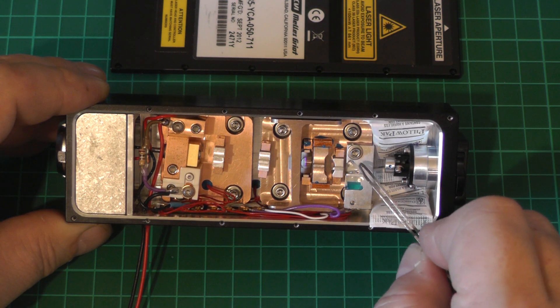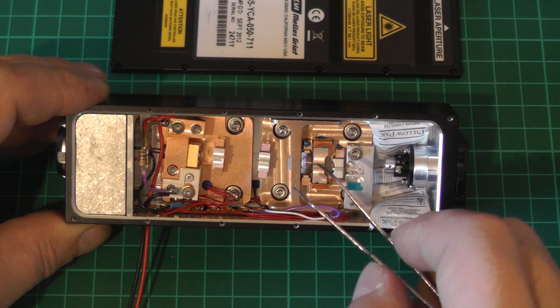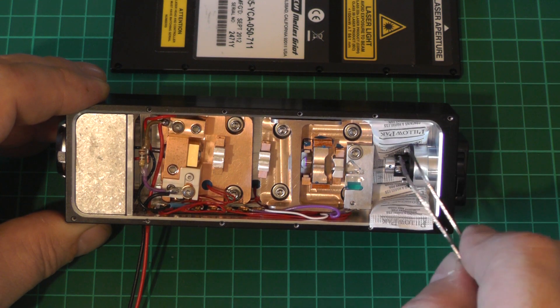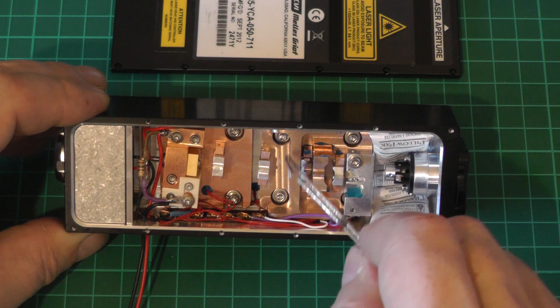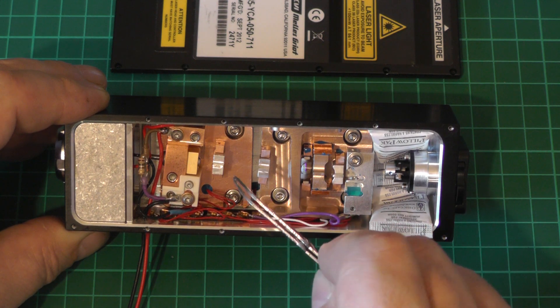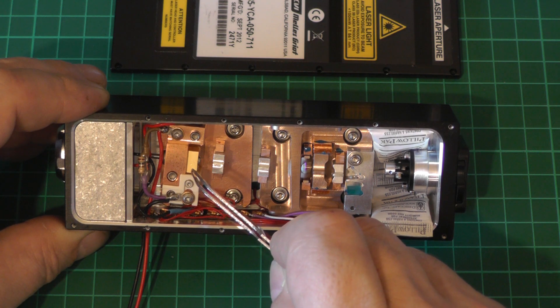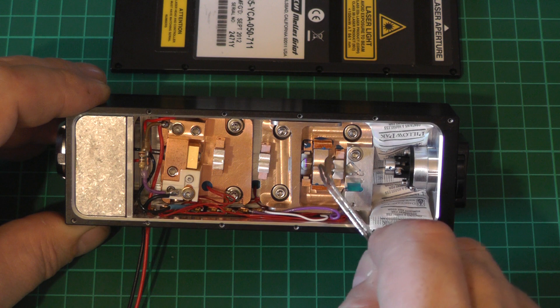We've got the output coupler, and then a little pick-off to pick off a portion of the beam so that the controller — if we had it — could tell what the output power was and stabilize the output. After that we've got a collimation lens and then the beam exits through the front. Underneath these two metal slabs are thermoelectric coolers. Both sections need to be maintained independently at the correct temperature, because the wavelength of semiconductor laser diodes drifts with temperature — heating shifts it longer, cooling shifts it shorter.